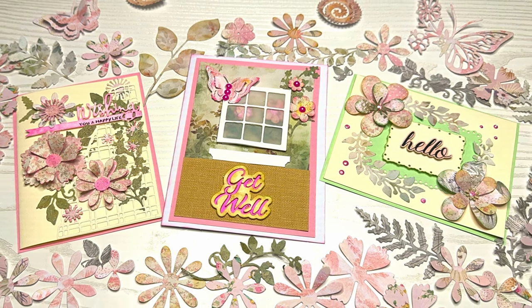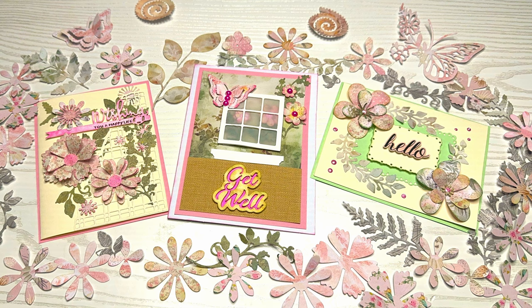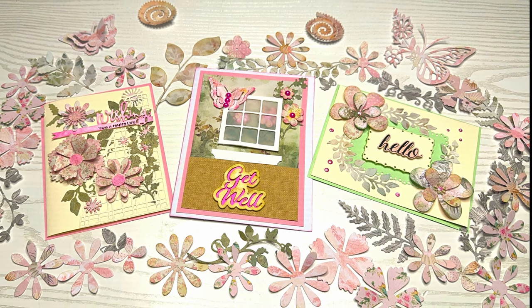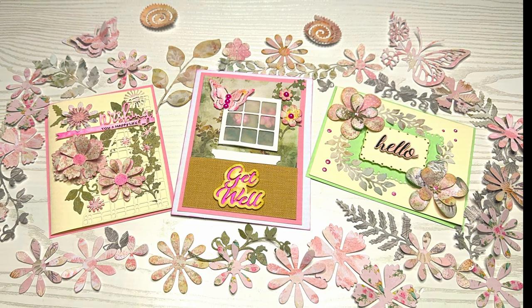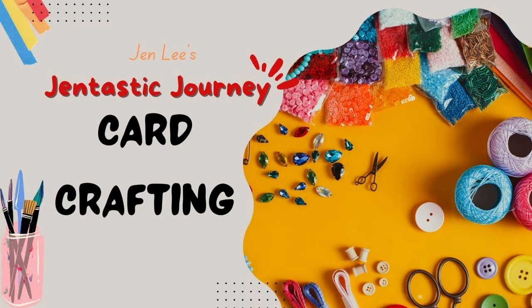Thanks for joining me today as we create these gorgeous cards in a pattern paper technique part two. Some of these we created in part one and we're going to make these beautiful cards today. This is Jen Lee with Gentastic Journey including card crafting. I am going to ask for your help later — I have some dies that I don't know what they're for, so stay till the end.